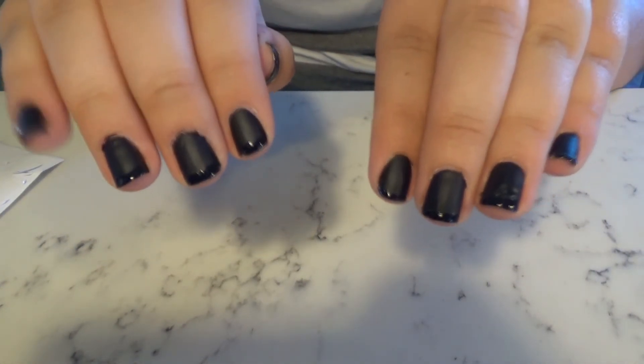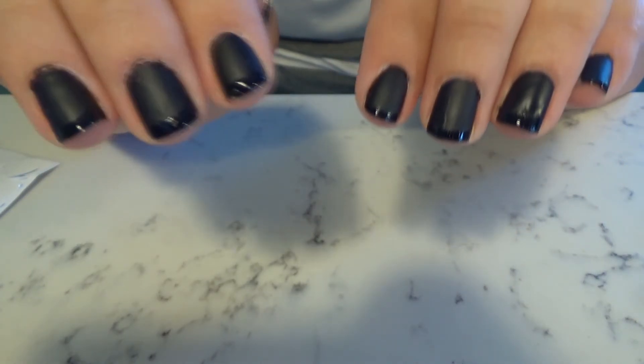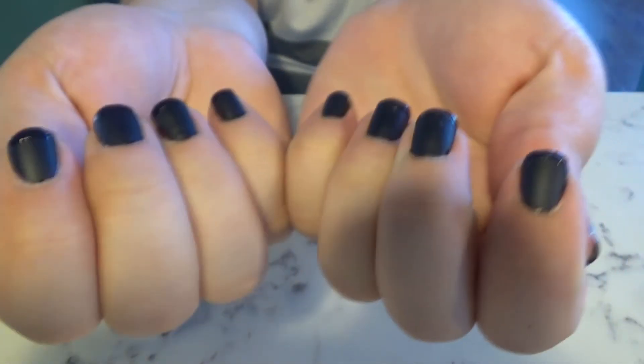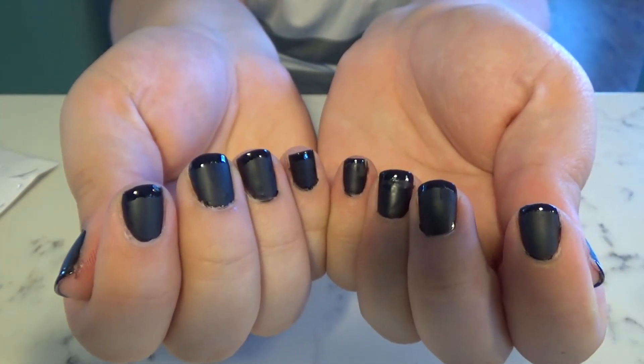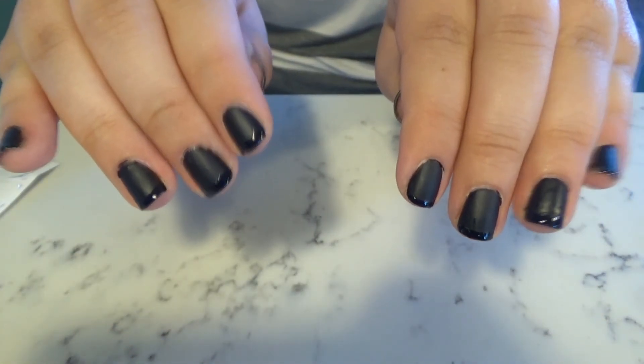With my left hand I went ahead and just freestyled it, so the lines aren't as straight but the stickers didn't take off my matte coat either. There you have it — my super basic bitch black shiny French manicure. Hope you guys enjoyed this video and this installment of Basic Bitch Tries, and I'll see you guys in my next video!